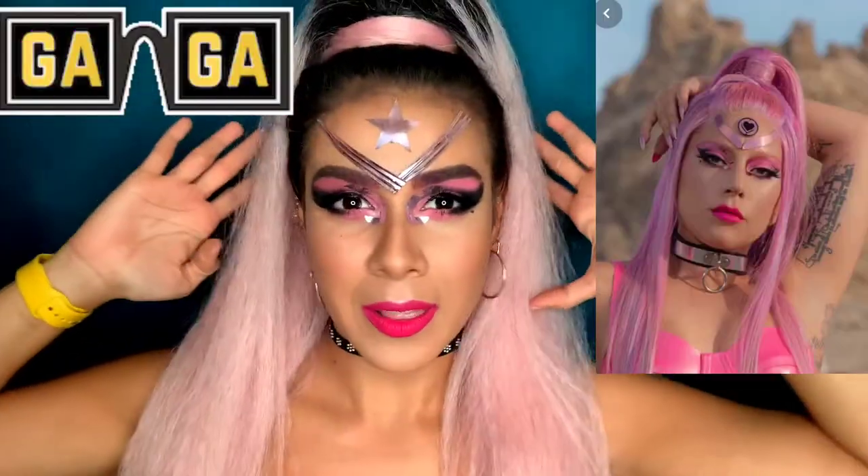Hi beautybees, welcome back to my channel! In today's video we're gonna be doing this Lady Gaga 'Stupid Love' inspired look. Halloween is just around the corner and I know a lot of you want some good looks.